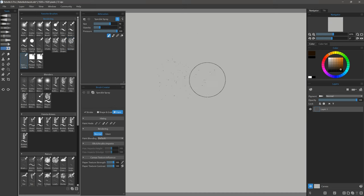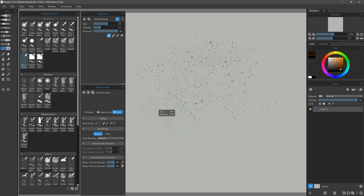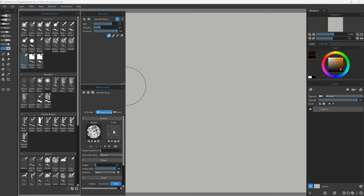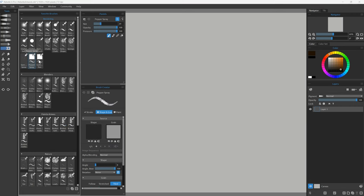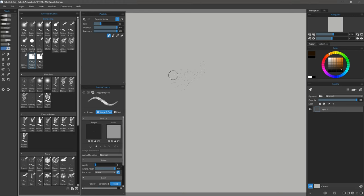Let's try Speckle Spray. Speckle spray will spray out speckles as you might imagine. You can control the size of the speckles with the size of the brush, so a smaller brush will give you finer speckles. You can also go to shape and grain and customize the grain to scale the size of the speckles in relation to the size of the brush. For a finer spray we have Pepper Spray, which spits out one pixel at a time so you could use this to put in very fine details — sparkles or glitter, something like that.